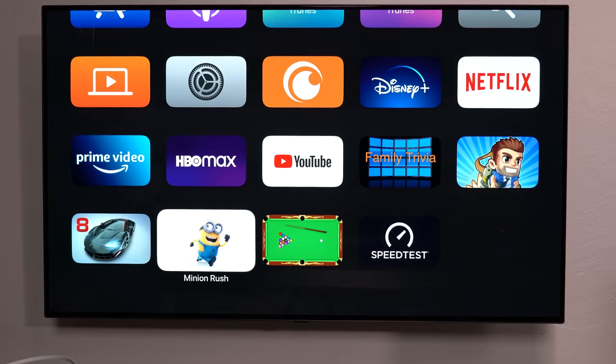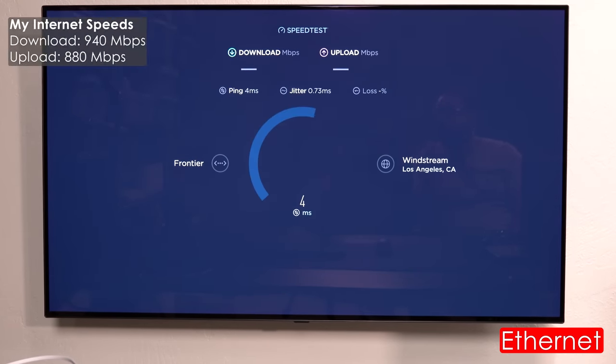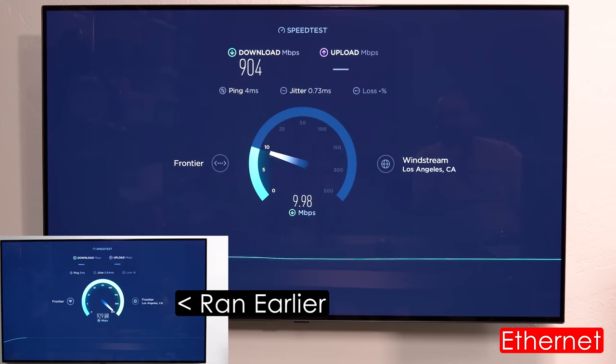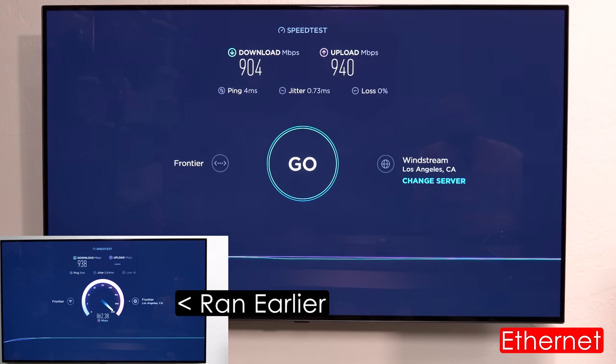I downloaded the speed test app and clicked go. My internet speeds came in at 940 megabits per second download and 880 megabits per second upload — I actually got 938 and 940 just a few minutes ago. It's phenomenal to get these speeds on this device since it supports gigabit ethernet.